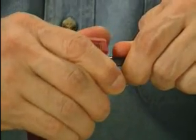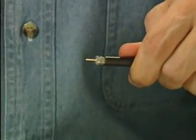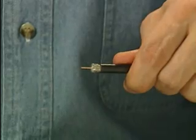Firmly grasp the cassette area of the tool and pull the tool away from the cable. Cable preparation is complete.